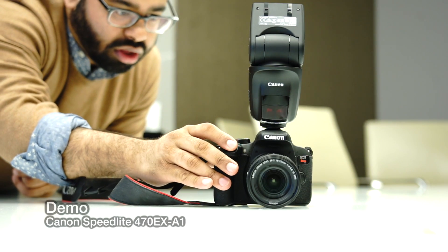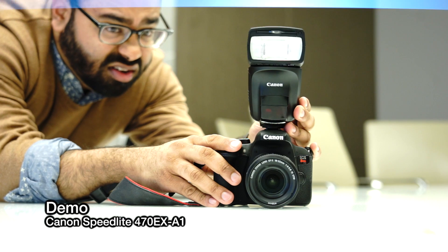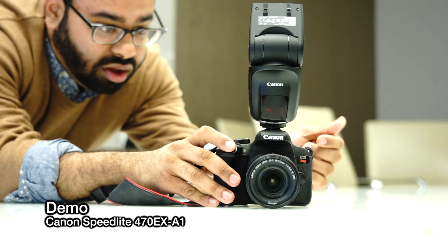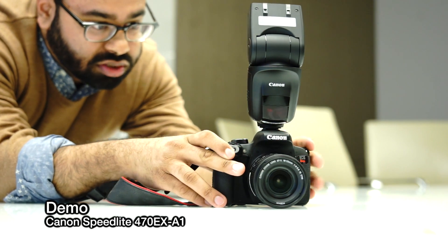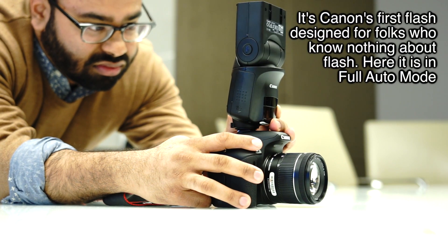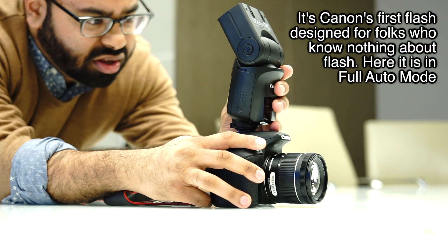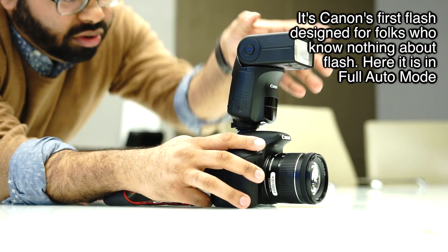So right now I'll do this, and then I press this, and it chooses, and I move here, and it chooses, and then I go to semi-auto.